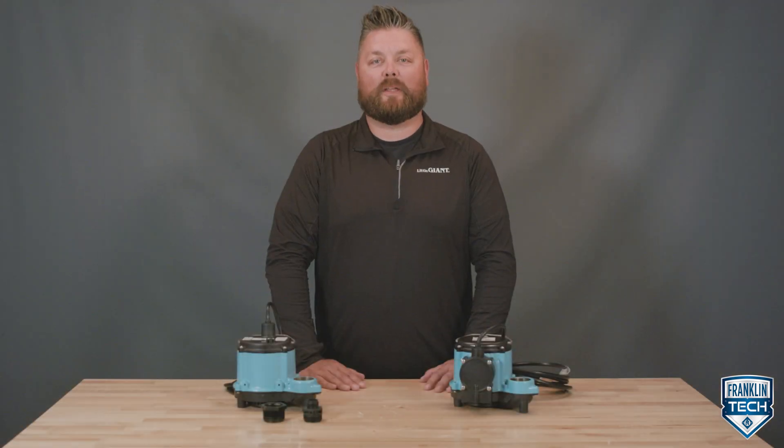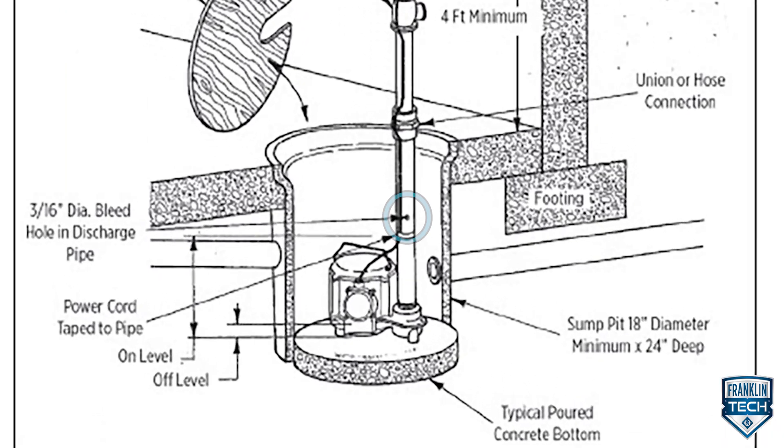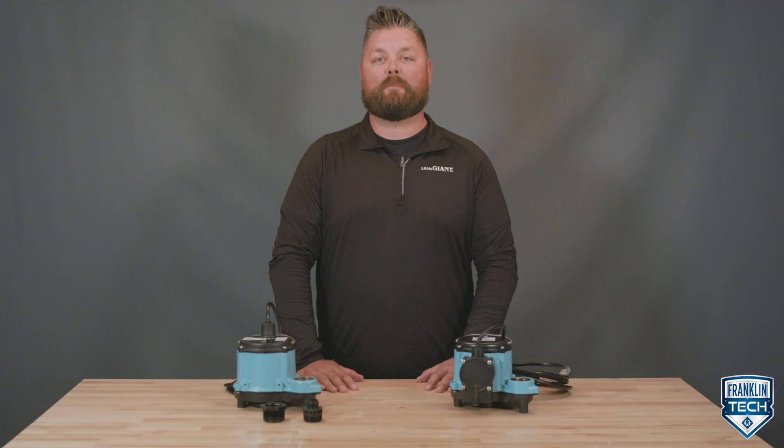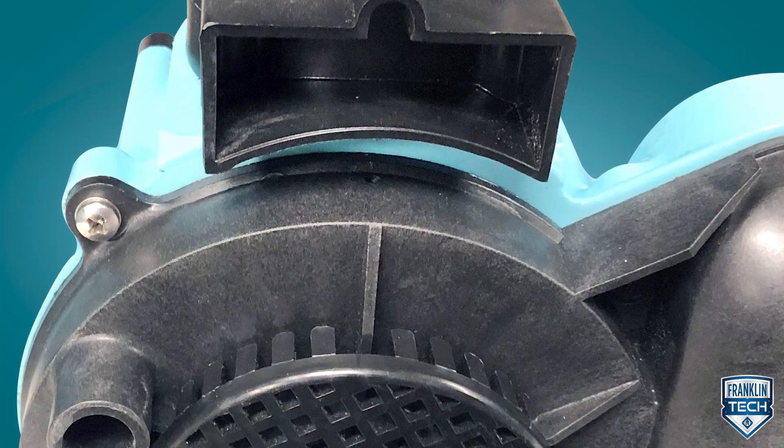After installing the discharge piping and full flow check valve, drill a 1/8th or 3/16th inch diameter relief hole in the discharge piping below the floor line and between the pump discharge and check valve. Each Little Giant bottom intake design pump also comes with a backup factory-installed relief hole to prevent airlock.